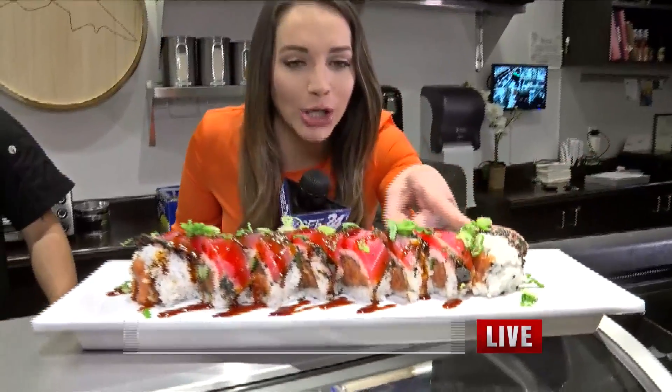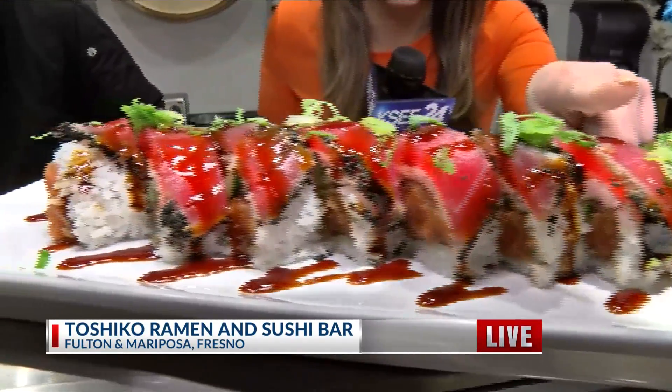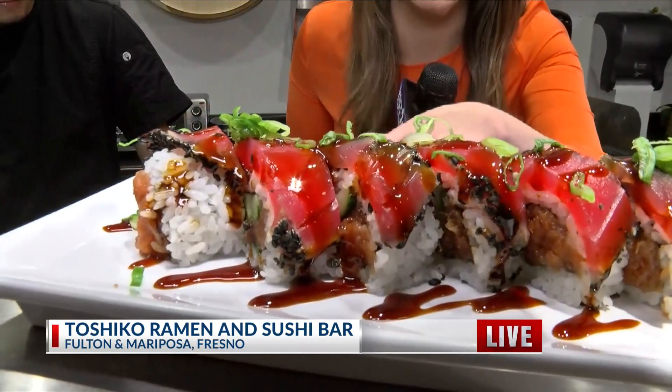Christina Tatro joins us live from Toshiko Ramen and Sushi Bar. All right, what roll is that? Look at this — it is called I Heart Tuna. And if you look nice and close there, you can tell why you're going to love this tuna.